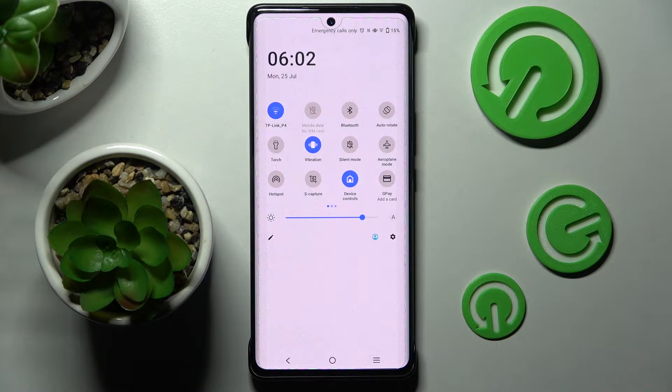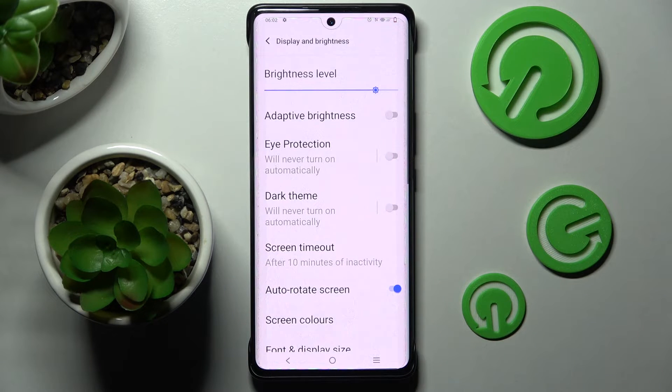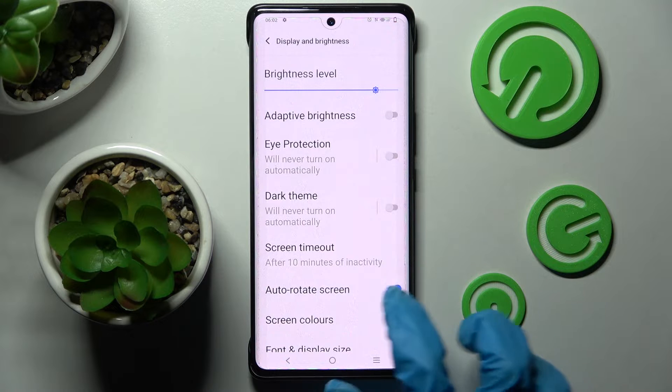If you wish to enable it, just click on the same icon. But you can always go into Settings instead, choose Display and Brightness, and tap on the switcher next to Auto-rotate screen.